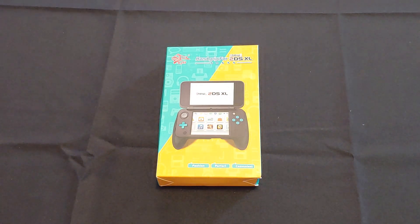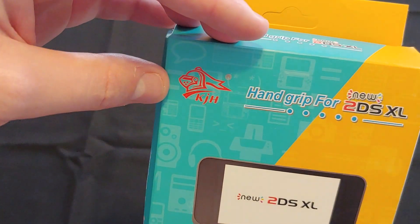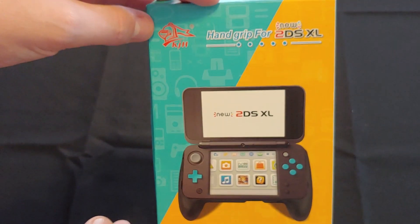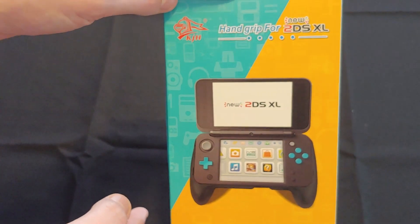Hey guys, welcome to Peripheral Vision. Today I'm going to take a look at the hand grip for the 2DS XL. It looks like the logo says KJH, but if you're looking this up on Amazon, the company name listed is Fast Snail — so a little Fast Snail 2DS XL grip.